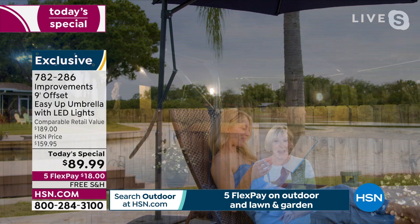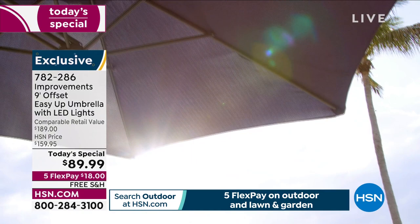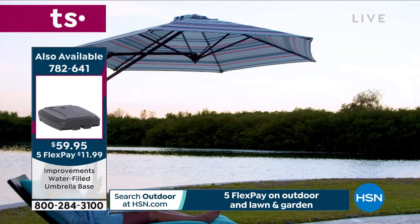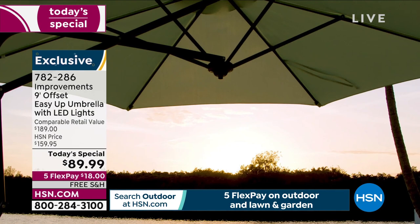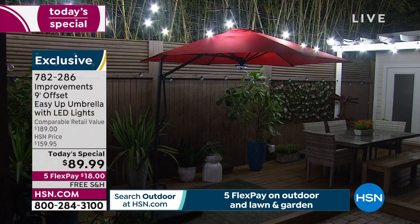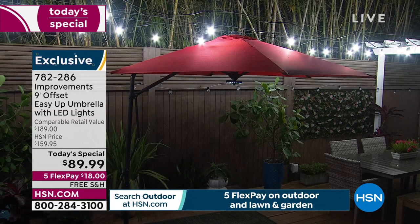It rained here today — I can attest the water beads up on top of the fabric. Now we've got this beautiful ambiance from the light. I don't have to hire a handyman, don't have to worry about electric — 28 LED lights setting the mood over my seating area, dining area, or party area. You can enjoy your gorgeous umbrella morning, noon, and now night.